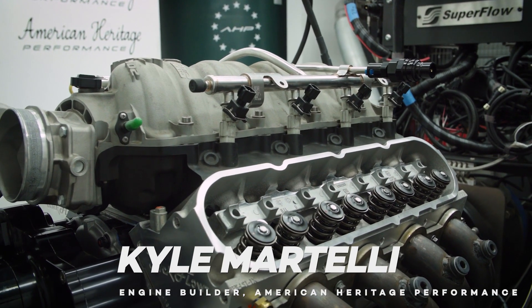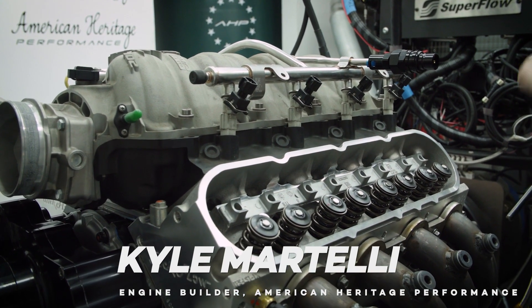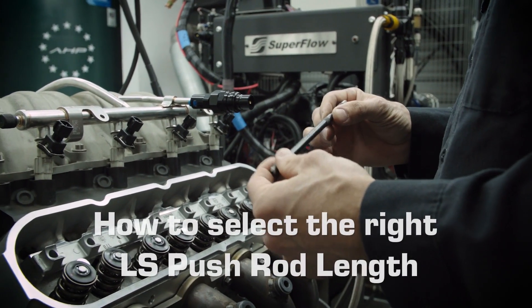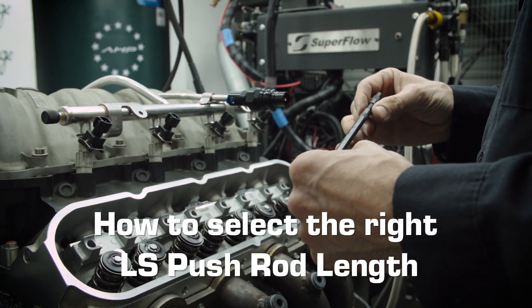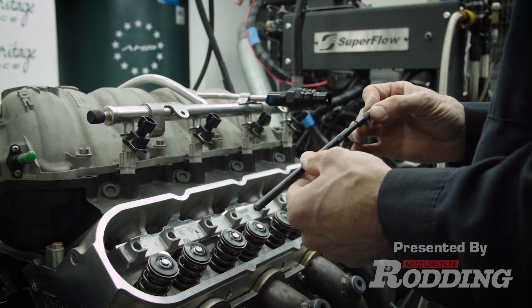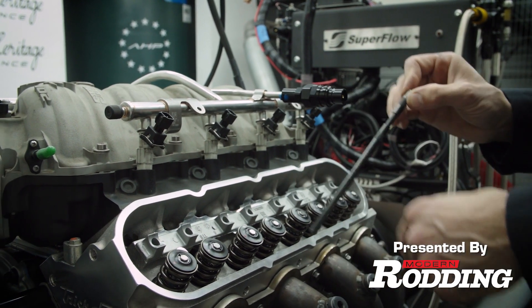The next step is setting our pushrod length, which means we need to get proper preload on this rocker. From past experience, I know it's going to be roughly 7 inch, 450 thousandths, 425 thousandths. So I'm going to set it at 7,450 right now and we'll see where we're at.